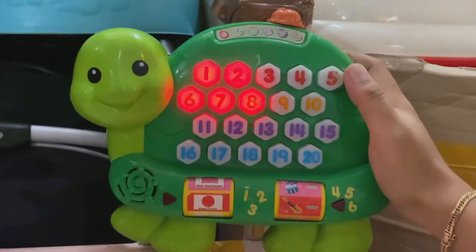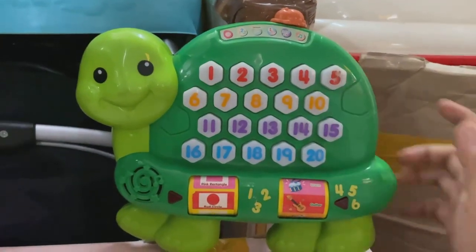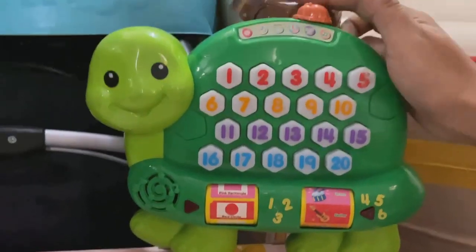Let's add the numbers together. I'll choose the number first. I choose the number eight.